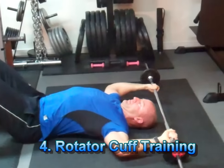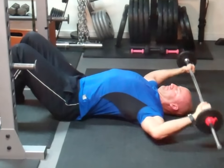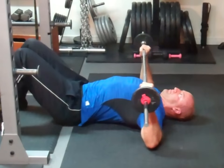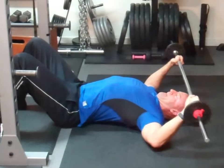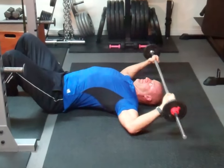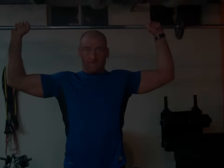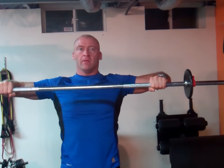Let's look at some rotator cuff exercises. You need to have a strong, stable rotator cuff in order to perform the muscle-up safely and correctly. Here I'm demonstrating an exercise for internal rotation, which is necessary during the transition from the pull-up to the dip. Keep your arms bent at about 90 degrees and lower the bar back overhead, then contracting deep into your shoulder muscles bring it back over your chest. You'll need to start with a relatively light weight as you're isolating very small intrinsic stabilizer muscles.